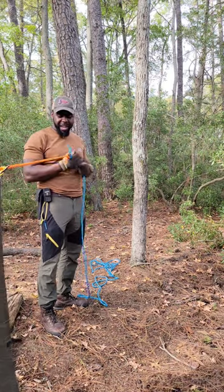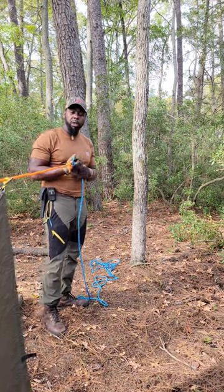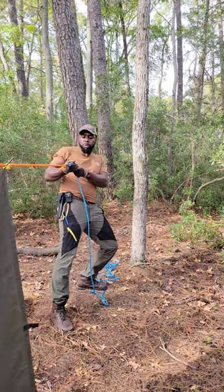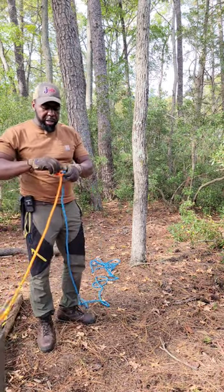And that there guys and gals is the Zeppelin knot. The real cool thing about this knot is no matter how much pressure that you put on it, it will not bind. It's always easy to undo.